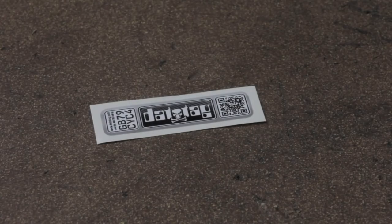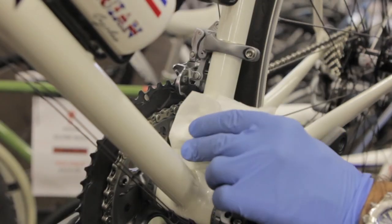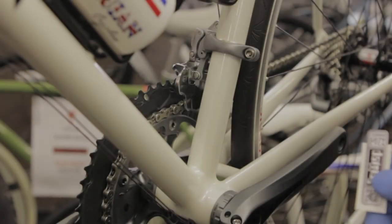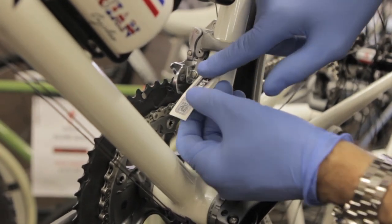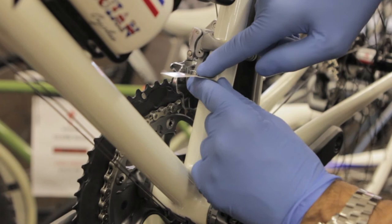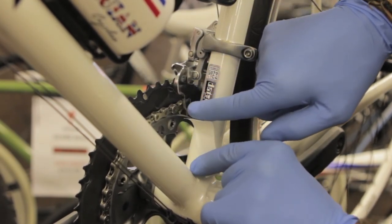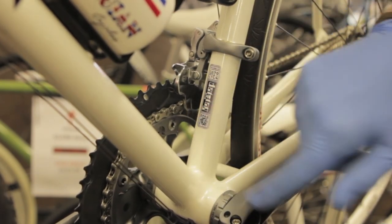Finally, you need to install your tamper evident warning label with unique identity number and QR code. Affix the tamper evident label to the down tube of the bike. Clean the area with the supplied alcohol wipe. Take the label and peeling the top edge away, apply the label to the frame and hold in place with your finger. Then peel away the remainder of the backing paper, smoothing the label into place with your finger. Remember, once the label is applied, it cannot be removed.